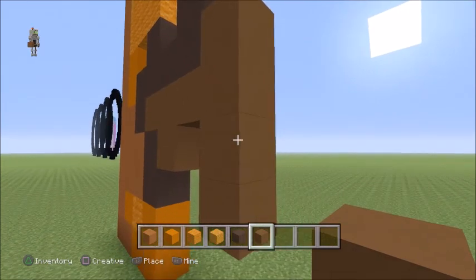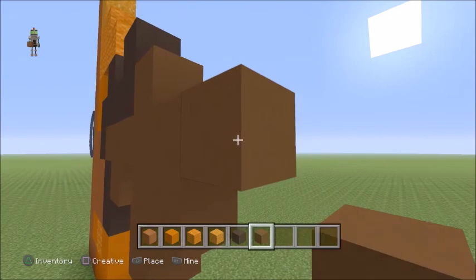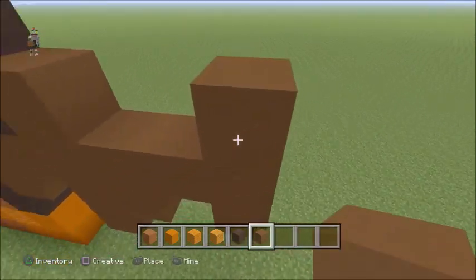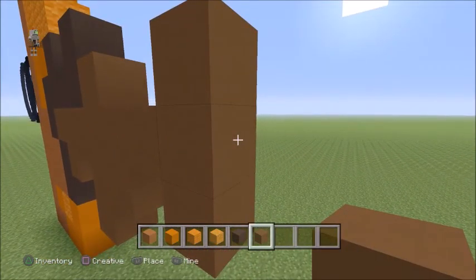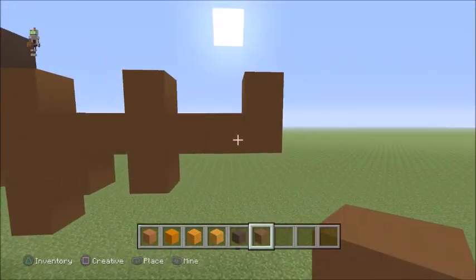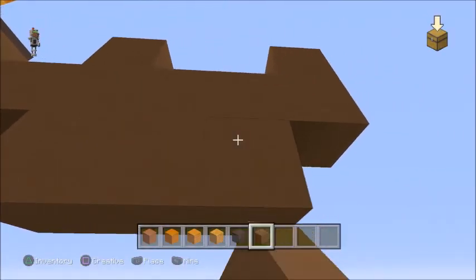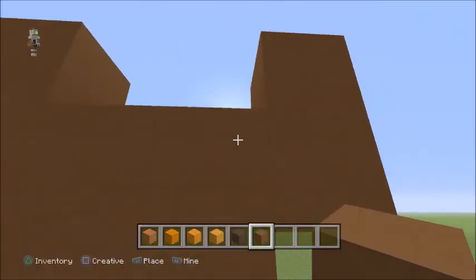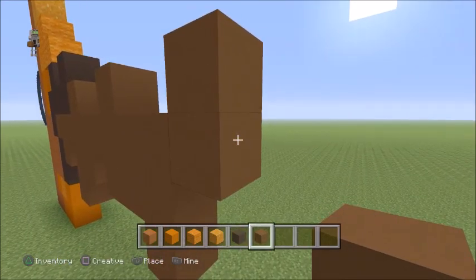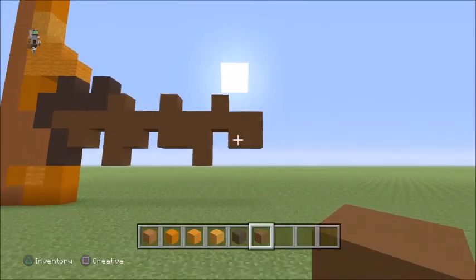Go to the second one from the bottom, go right one, up a layer, right three. Down one, up one, go to the middle block, go across three, up one. Go back to where we were working — place two more underneath, one down. Go back to the right side, from the second to top one, go right two, down a layer, left two. You should have something that looks like this now.